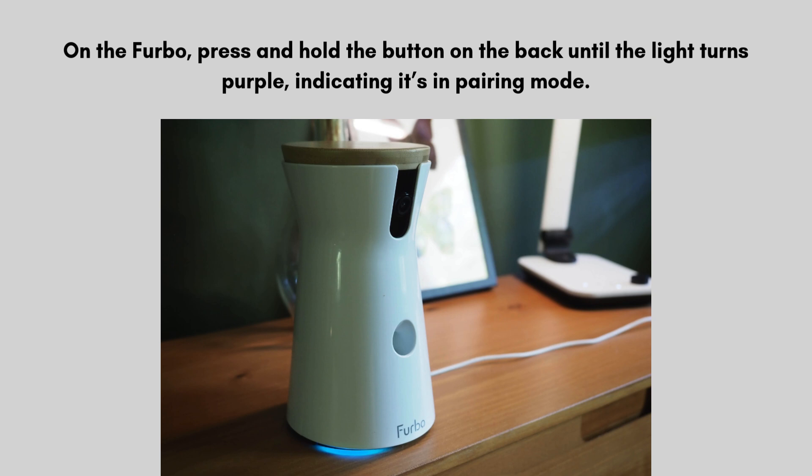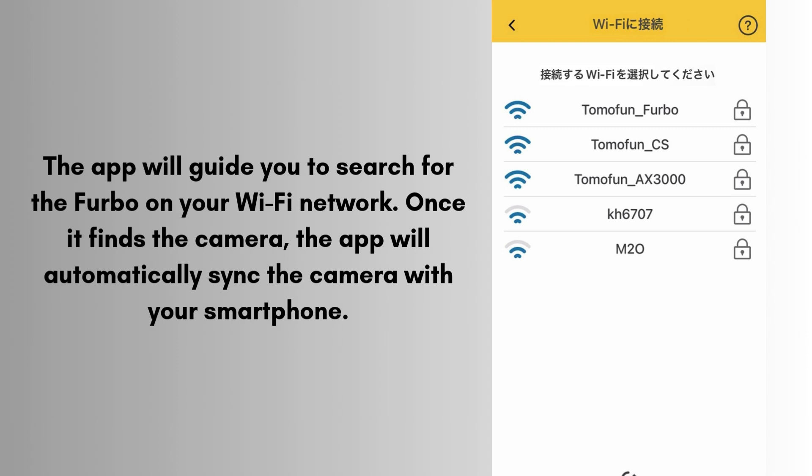On the Furbo, press and hold the button on the back until the light turns purple, indicating it's in pairing mode. The app will guide you to search for the Furbo on your Wi-Fi network. Once it finds the camera, the app will automatically sync the camera with your smartphone. Follow any additional prompts to finalize the pairing process — this might take a minute or two.